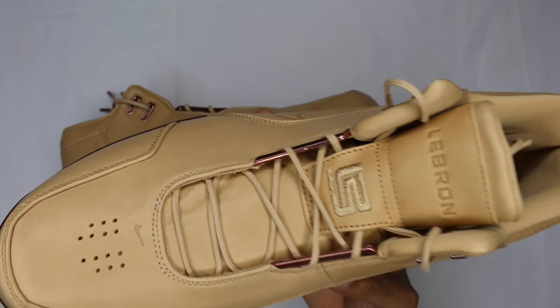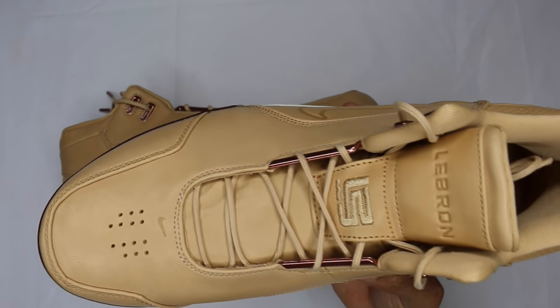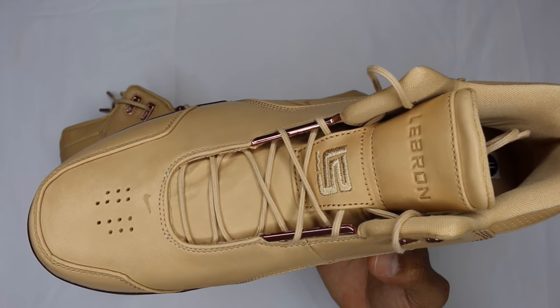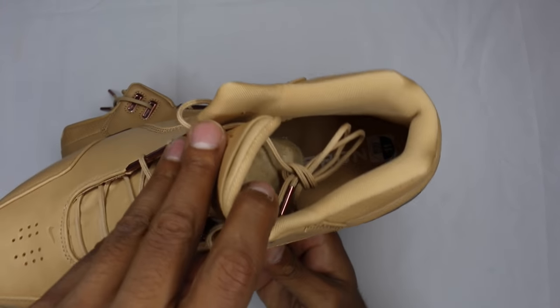I would never really buy a LeBron normally, but I thought it was dope. Ronnie had it on that night and it looked clean with his fit. I don't have any pictures of that, but it is what it is — overall just very fire.